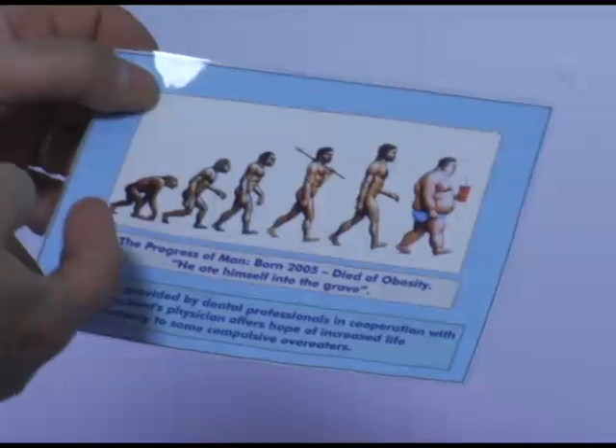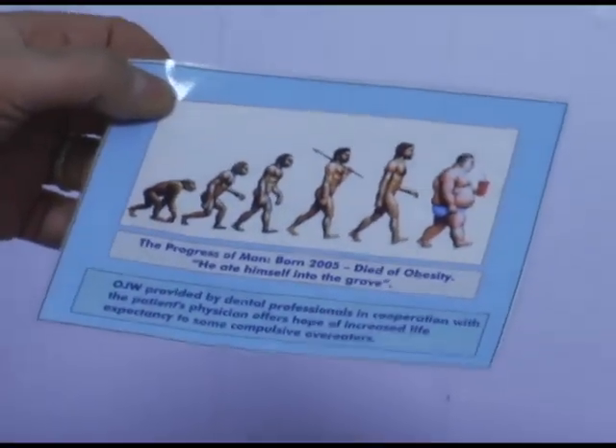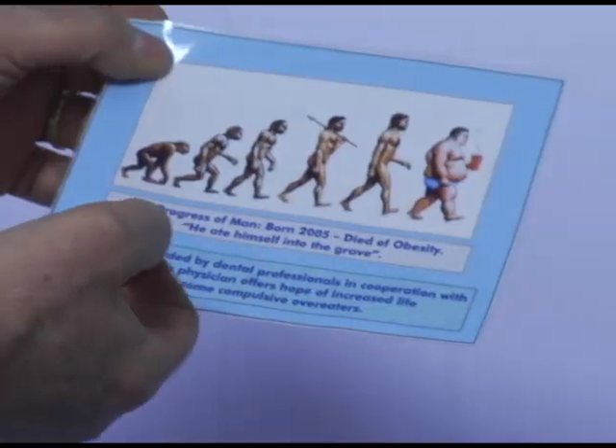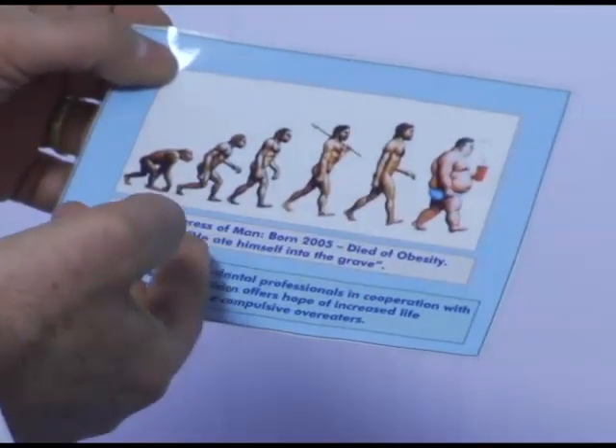I've been ready. My wife's so nervous — she can't wrap her mind around this concept at all. And I've been talking about it for years, just never knew where I could get it done. This is a picture you could ask me for upon request: the progressive man, born 2005, died of obesity. He ate himself into the grave. Oh, that's me.